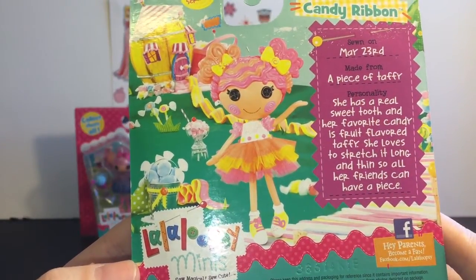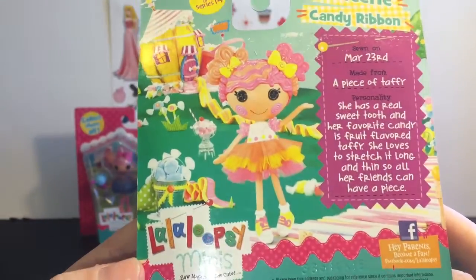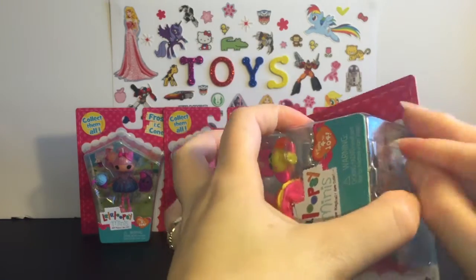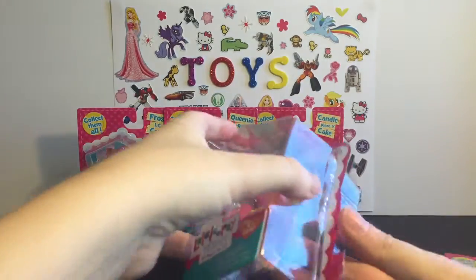Her personality — she has a real sweet tooth, and her favorite candy is fruit-flavored taffy. She loves to stretch it long and thin so all her friends can have a piece. I kind of like to save their stories, so I always hang on to those.